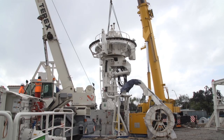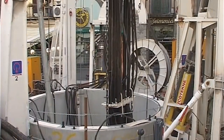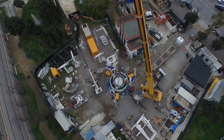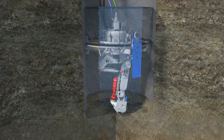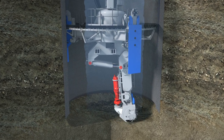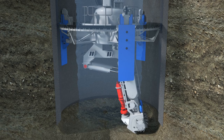Deep shaft constructors often encounter difficult geological conditions, such as high groundwater pressure combined with layers of hard and soft material. There is an increased requirement to avoid dewatering during construction of shafts in order to avoid the associated settlements which can affect a wide area. The following animation shows how the Heron Connect VSM shaft sinking equipment can install shafts quickly, safely and economically in difficult ground conditions and in inner city areas with limited construction footprints.